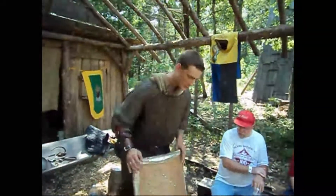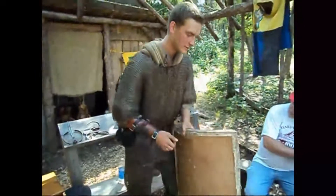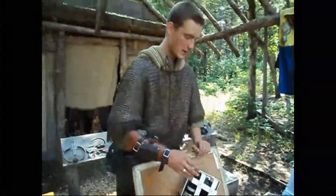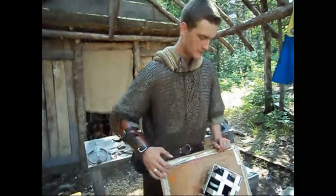Shields. This is a very period design of a shield — it's called a heater. This is just oak plywood that we've laminated together. It's rather thick, and they would have had a leather strap here and a leather strap there to hold onto. This is just for our protection since we do fight full-contact.